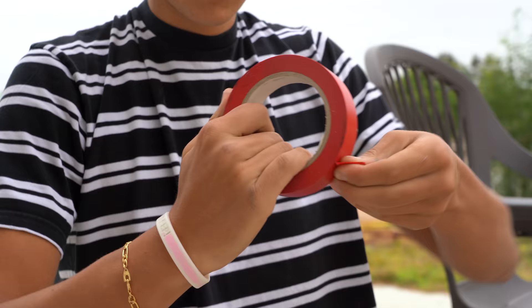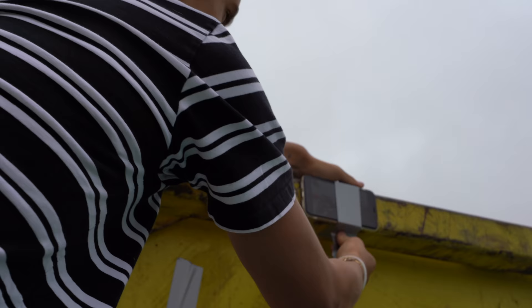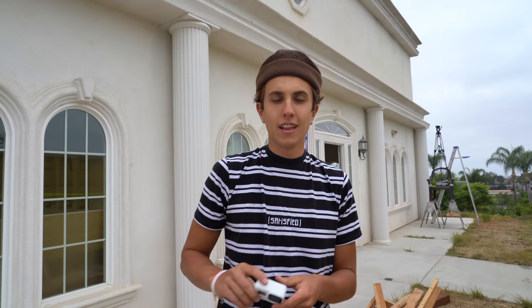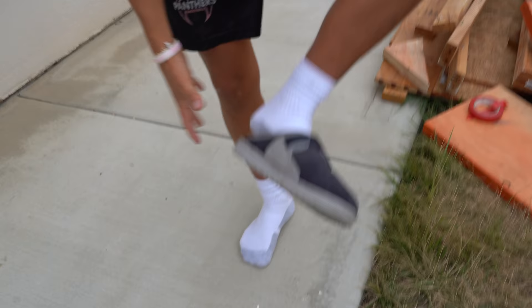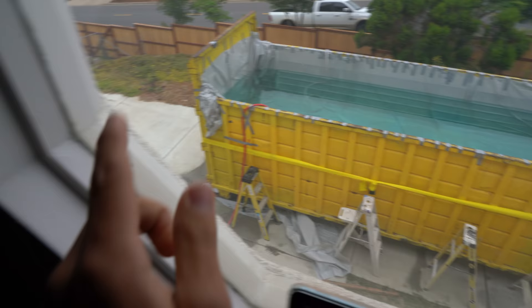Now, we gotta set up the cameras. Second camera — phone, taped up there. Last camera — GoPro, in the water. Third phone going up here to capture everything. Everything is ready.